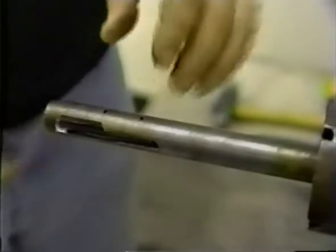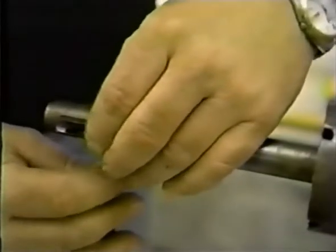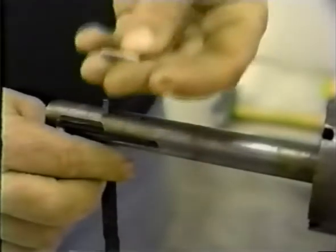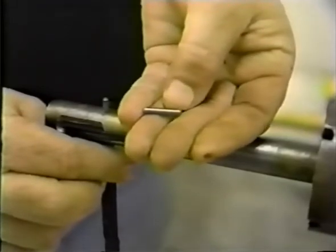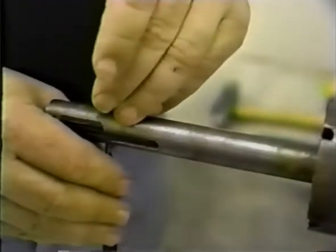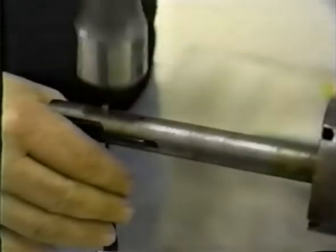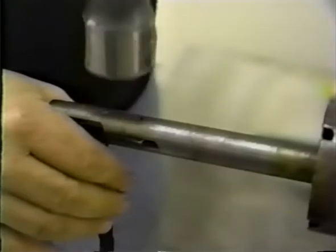Using the punch as a guide, align the holes for the pivot pin. Go from the underside of the shaft with the punch. Insert the pin in the hole with the tapered end down. Lightly tap the pin with a hammer. Keep the punch in touch with the pin until the top of the pin is flush with the shaft. This ensures that the blades do not slip during the installation of the pin.